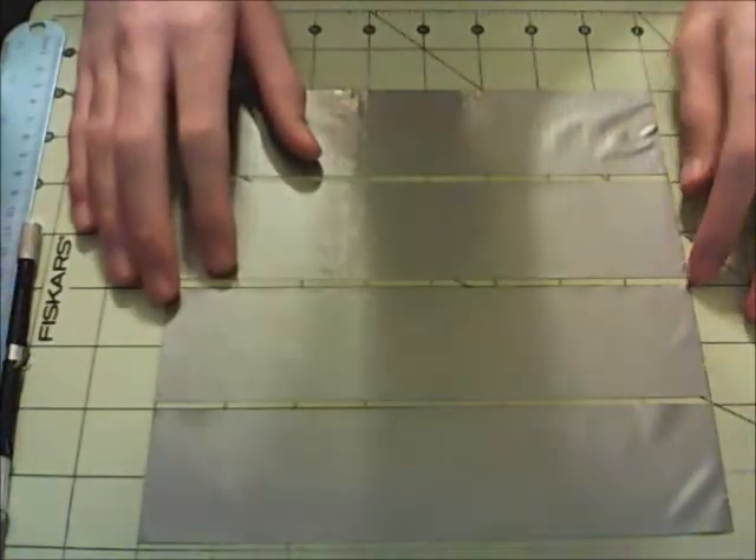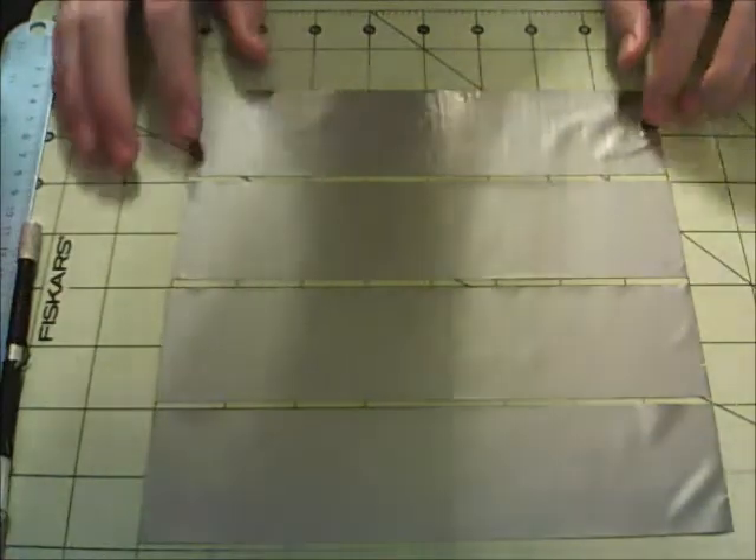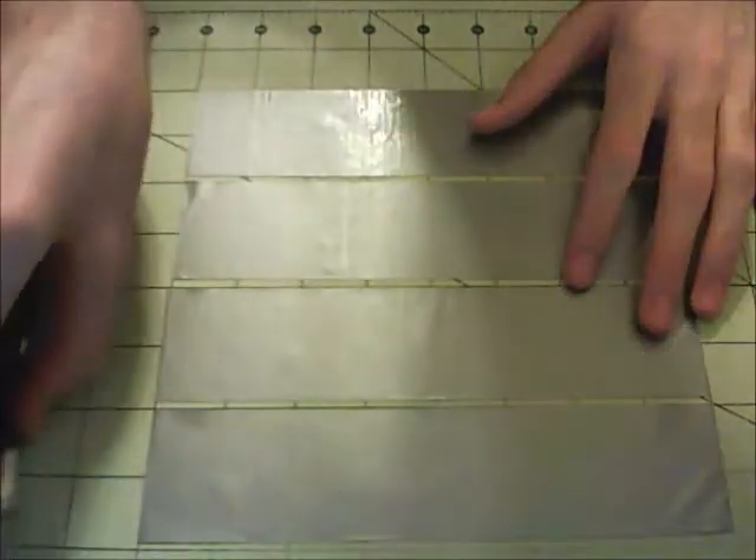For your first step to make the duct tape woman's wallet, all you're going to do is cut out 4 strips of tape that are 8 inches long. Now you can make these any colors you like - that's all up to you, so you can customize this in any way.